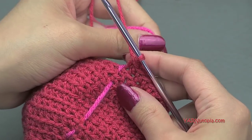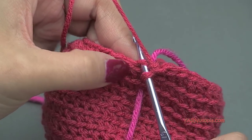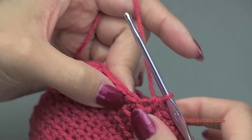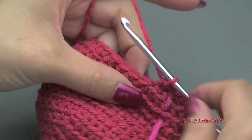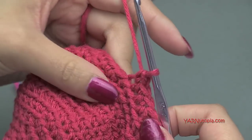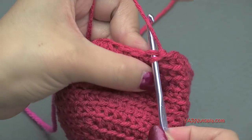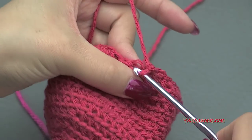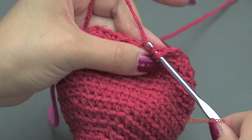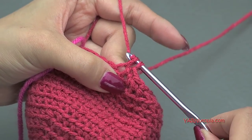Going on to round 17, we're going to do another decrease. Do a single crochet decrease over the first two stitches — insert hook, yarn over, pull through, next stitch, yarn over, pull through, yarn over, pull through all three loops. Then put one single crochet in the next three stitches. Repeat that around. At the end of round 17 you will have 24 single crochet.